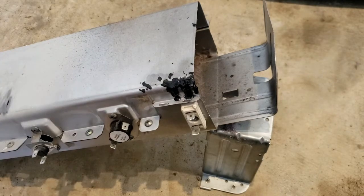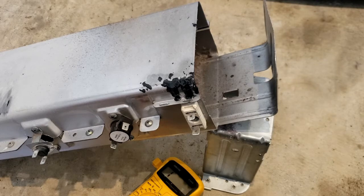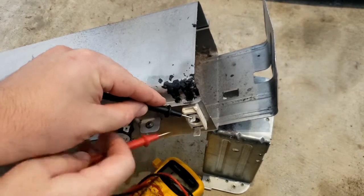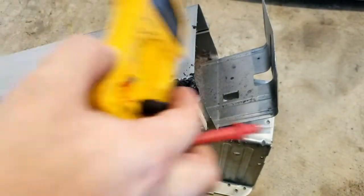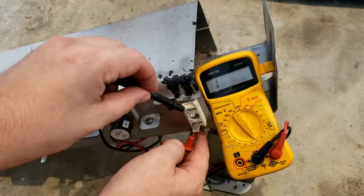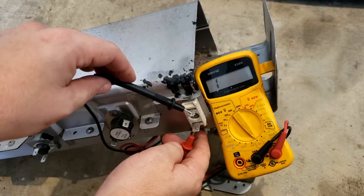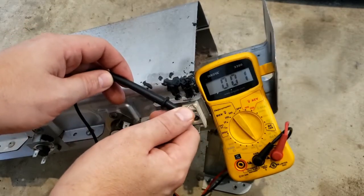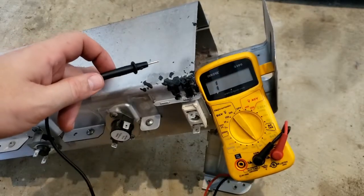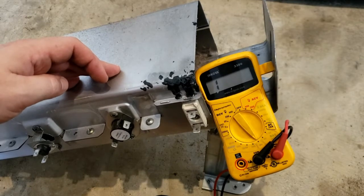Before I take this clamshell apart and actually look at the coils inside, let me do a quicker test. Set your multimeter to ohms, resistance, continuity — whatever you want to call it — and test between these two leads. You should have some kind of continuity, so it should read something other than open. I am not getting any continuity. So it's testing wide open. Somewhere inside this clamshell, my coil has a break in it — a burnout. So now I know it's none of the sensors that need replacing; it's just the main coil.